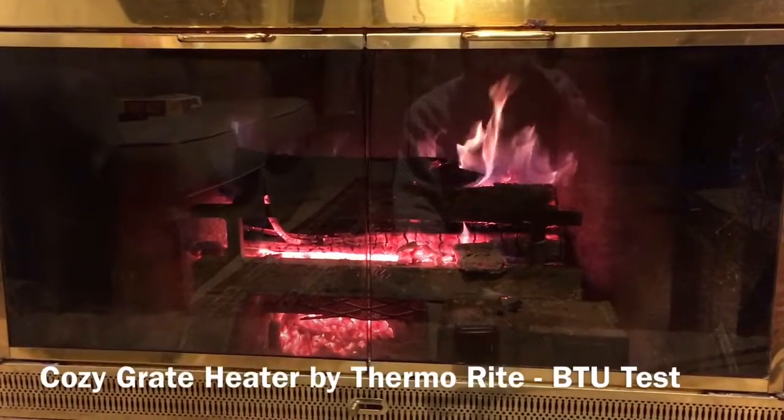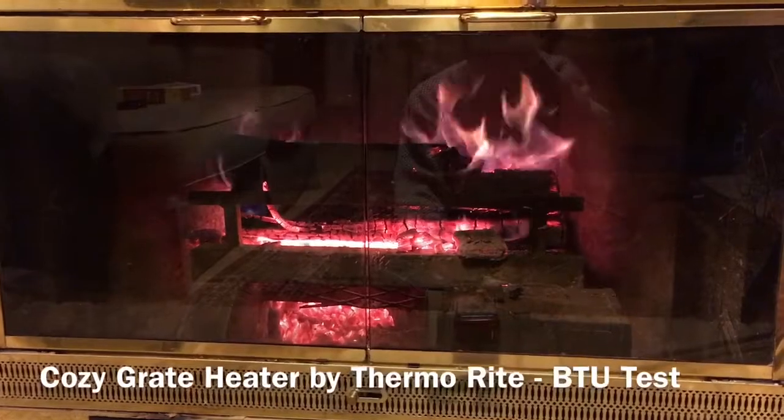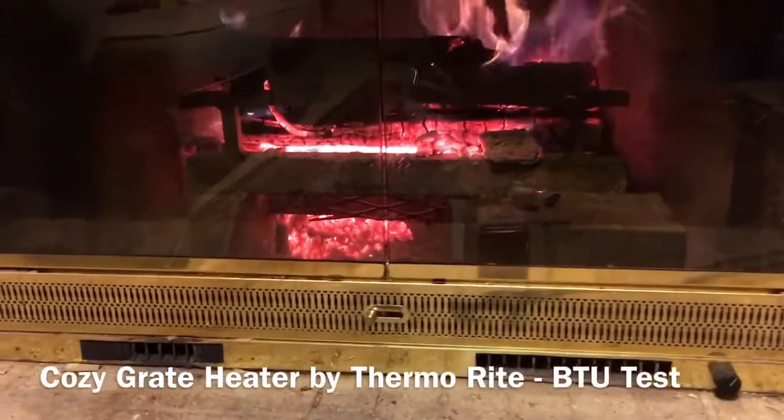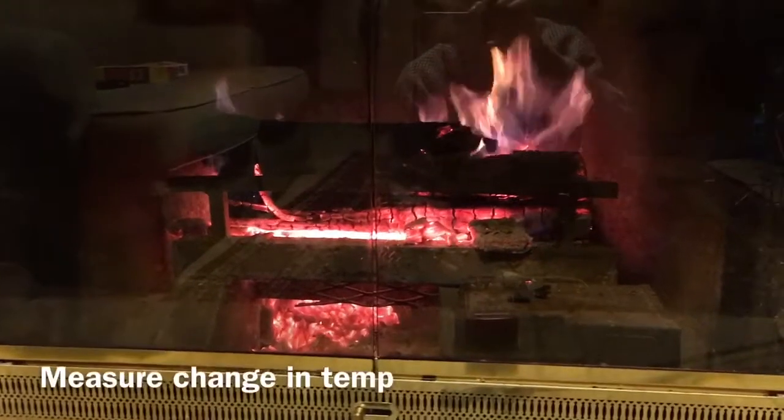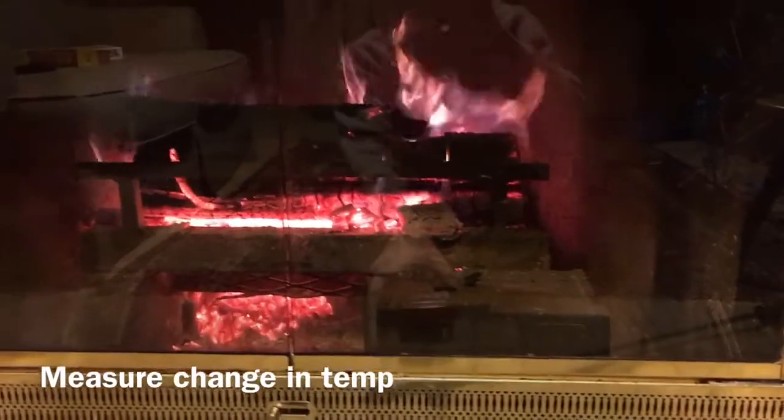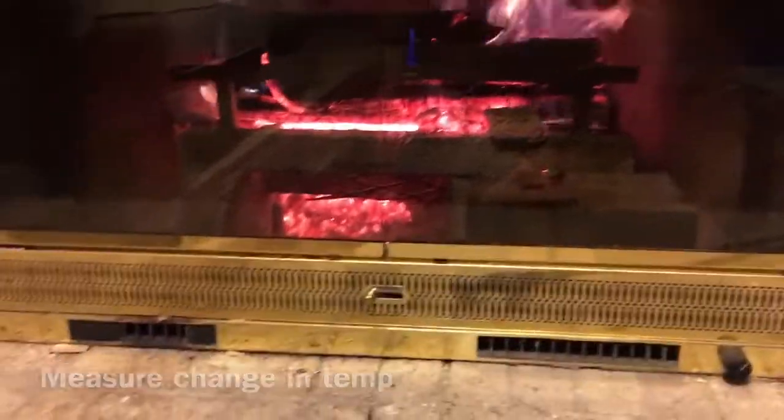I've got a cozy grate heater going full blast, been burning for about an hour. I thought I'd show you guys and see if the BTU calculations are reasonable for this unit.